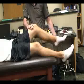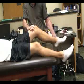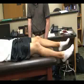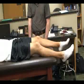At about 30 degrees of knee flexion, pain over the thumb would indicate a positive result for IT band syndrome or a tight IT band muscle.